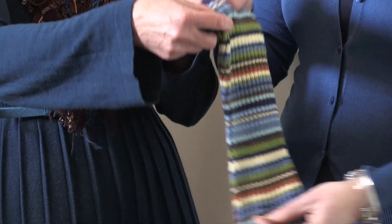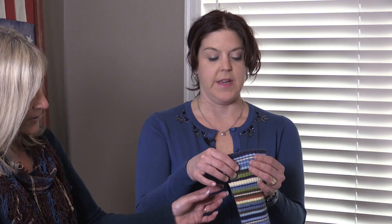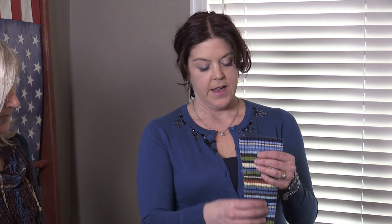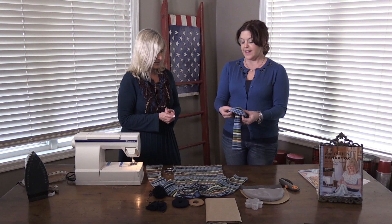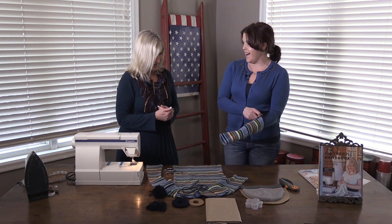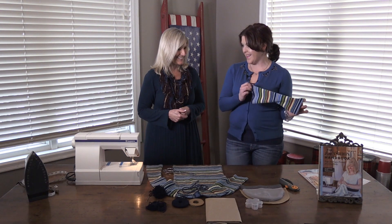This is handy because it's all stripy so we know exactly where to cut. And then you're actually going to use this wider edge as the top. You put that on before you put your boot on, then you put your boot on, and you've got a boot sock. Easy! Let's take a look at these on my friend Peggy and see how they look.